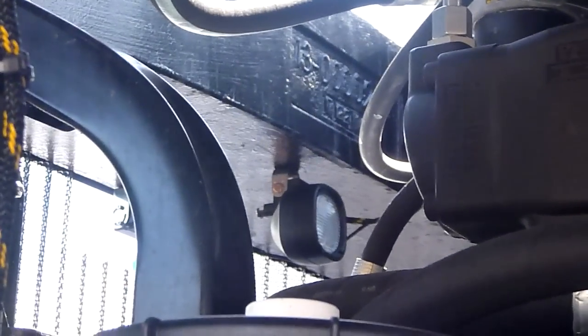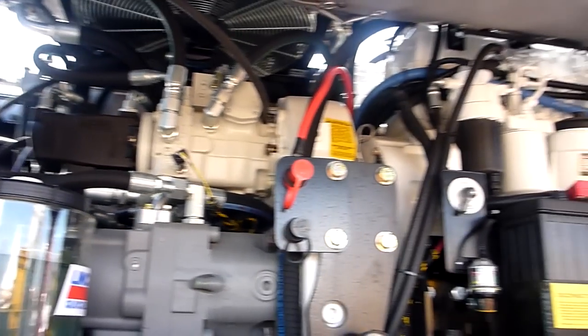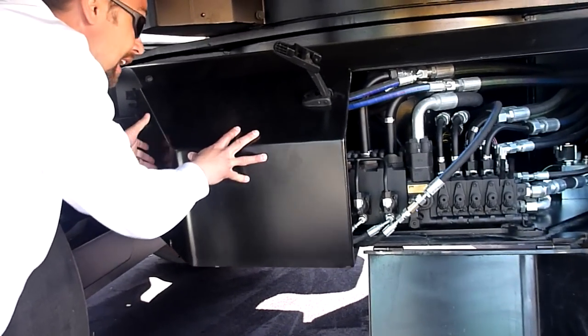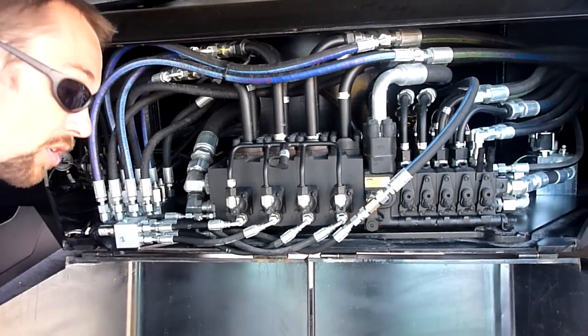If you take a look down here on the lower carriage again — we're on the other side now — you can see we have some access doors that allow us to get to the lower main control valves.